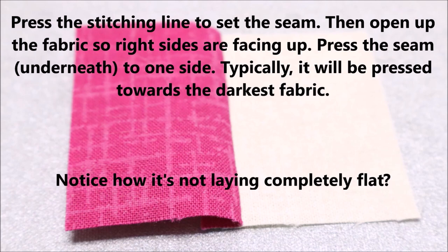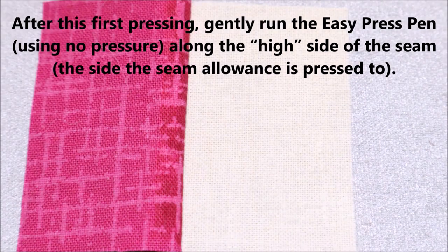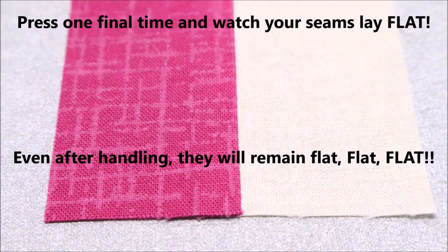Notice how it's not laying completely flat? After this first pressing, gently run the Easy Press pen — using no pressure — along the high side of the seam, the side the seam allowance is pressed to. Press one final time and watch your seams lay flat.